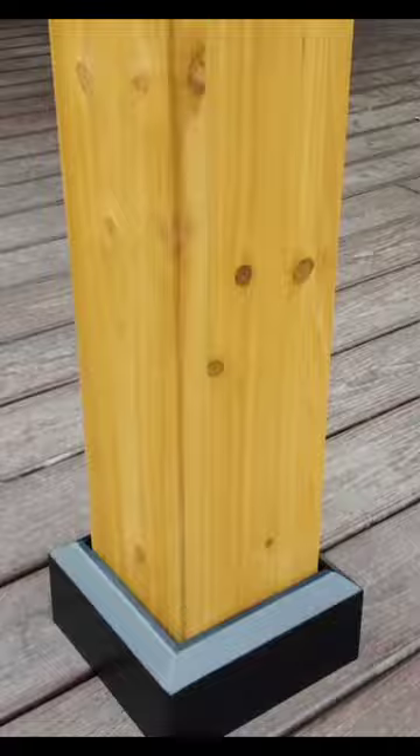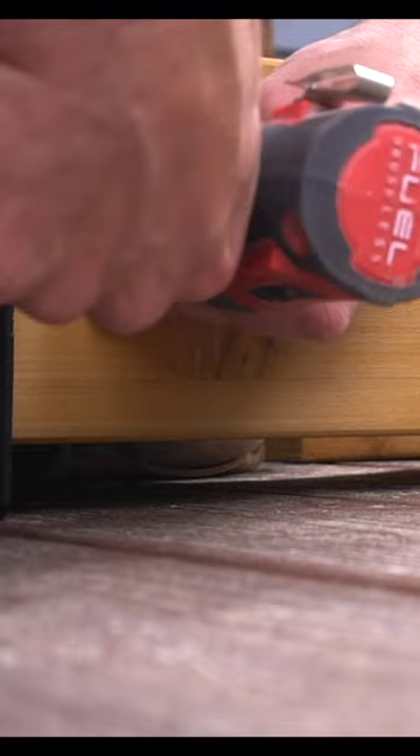The first step, of course, was to unbox all these pieces from the Sunjoy kit and start laying them out appropriately.